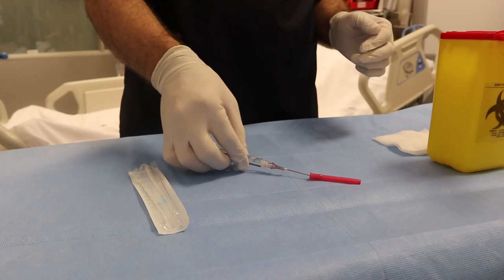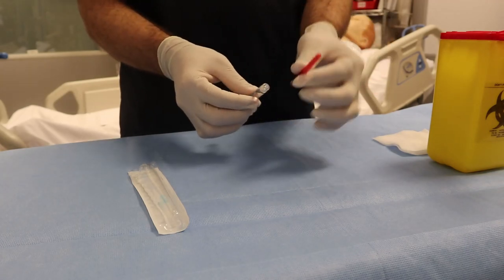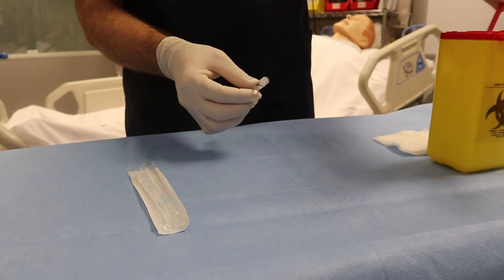If you then use the same filter needle to put the medication into a bottle, you would just push those accumulated glass particles back in. So the key message is: use the filter needle one time only. The recommendation is to use it when you aspirate from the ampule.